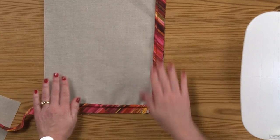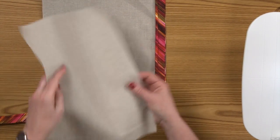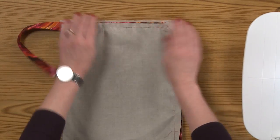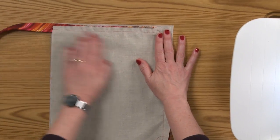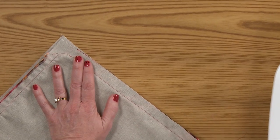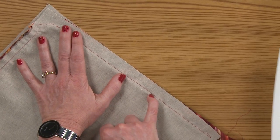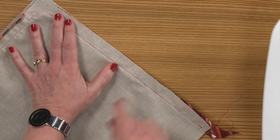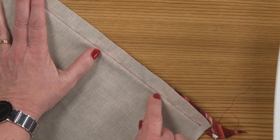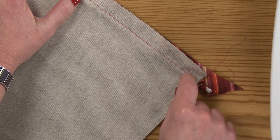Now we have our piping sewn to one side of the pillow. We're going to take the pillow back, and I'm going to flip it over so you can see my stitching on this side. When we go back to the machine, I'm going to move my needle position one notch closer to the piping, so the previous row of stitching from sewing the piping to the pillow will not show.